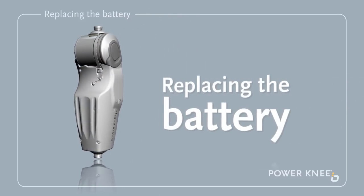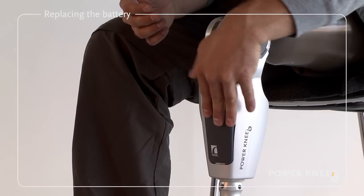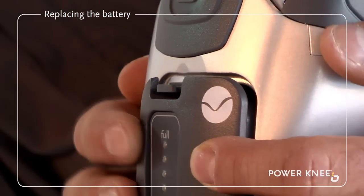Replacing the battery. Push the newly charged battery into place until a click is heard.